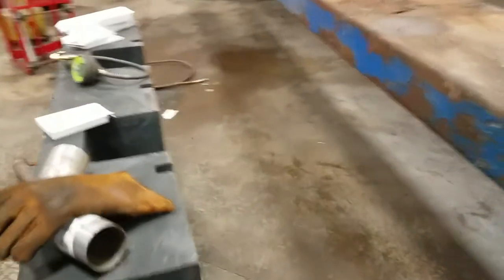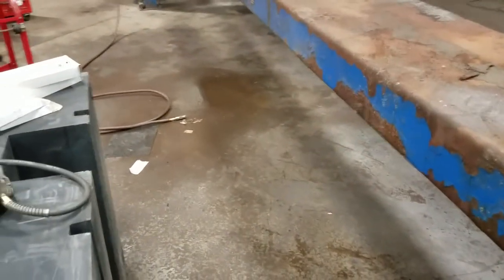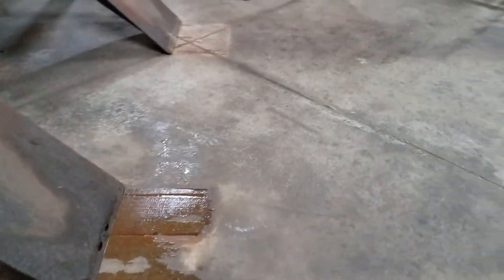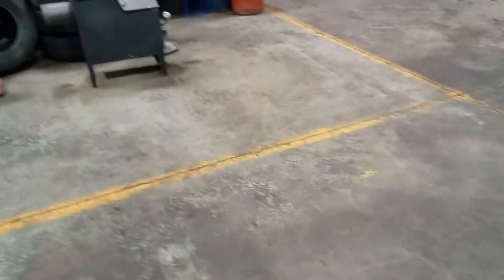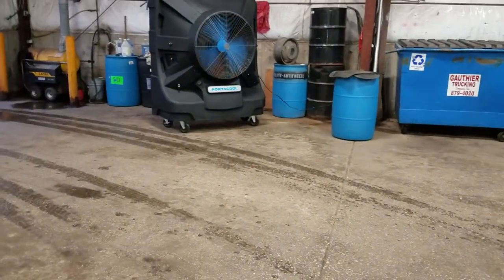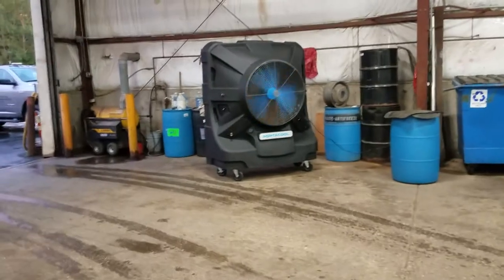That little puddle over there is more than likely from that machine running all day with the pump on. When I got here I turned it off, and the floor looked a lot wetter — it's actually cleared up a little bit. There's water from underneath the ramp — it puts a lot of moisture in the shop. I haven't fooled with the settings long enough to know if turning the fan down a little bit would help with moisture content. We didn't buy the unit just for airflow — we could have just bought a fan.